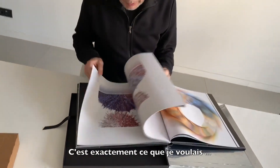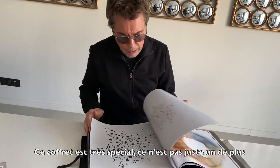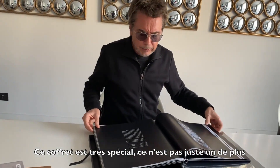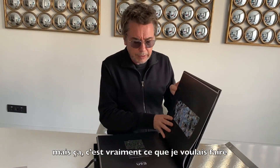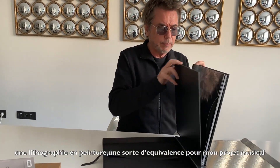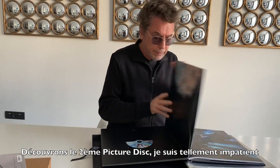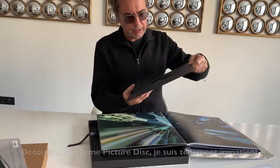You know, it's really what I wanted. This box is very special because it's not like any other. Of course you can record Ian, but this was really what I wanted to do — kind of the equivalent of lithography for painting, but for a music project. So before that, let's discover the second picture disc — I'm so excited.